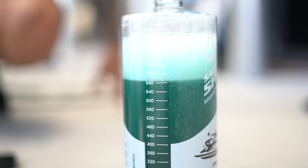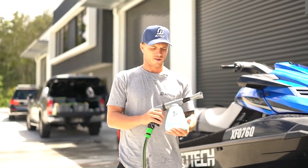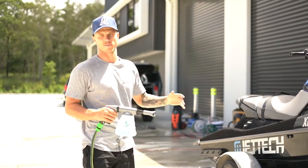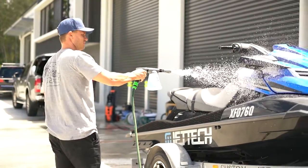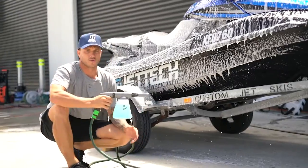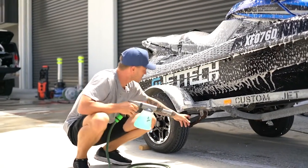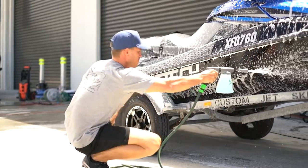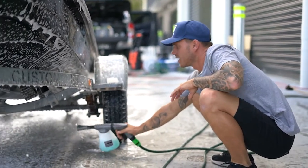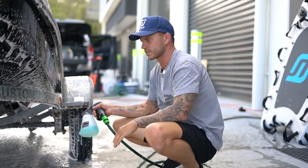They've got a scale on the back so you know how much you're using. When washing the outside, start at the top and work your way down. Make sure you get underneath your trailer — salt water always builds up where the rollers and the bottom of your rafters are, and definitely on your leaf spring. For the hubs, spray from one side, then go to the other side and spray back to ensure an even coating.